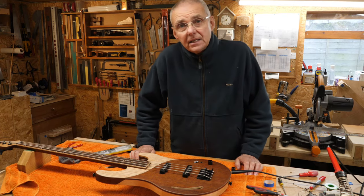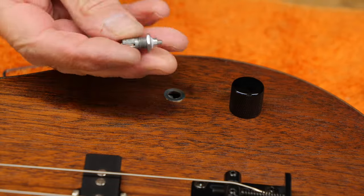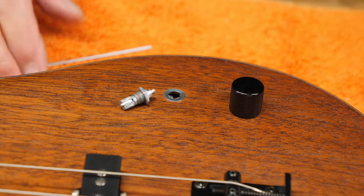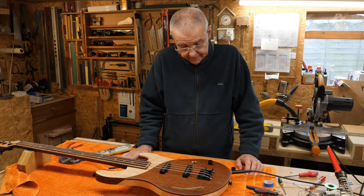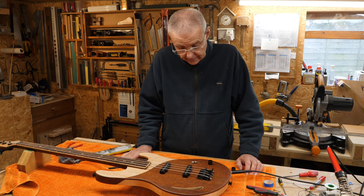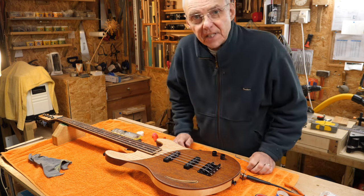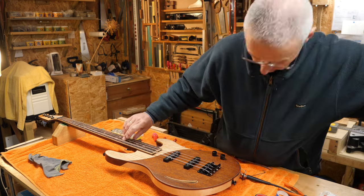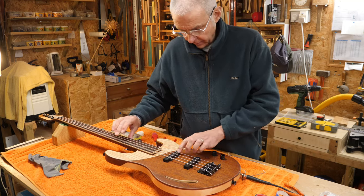Some days, ladies and gentlemen, things just don't go right. I've over-tightened this pot and broke the top off. So I think it's time for a cup of tea. Well, a cup of tea and the world's okay. Now I've got some tone out of the neck and tone out of the bridge.